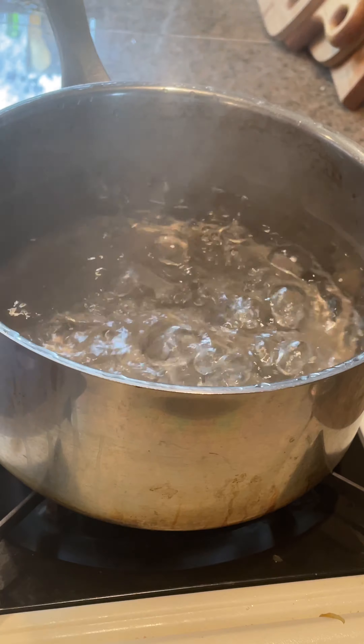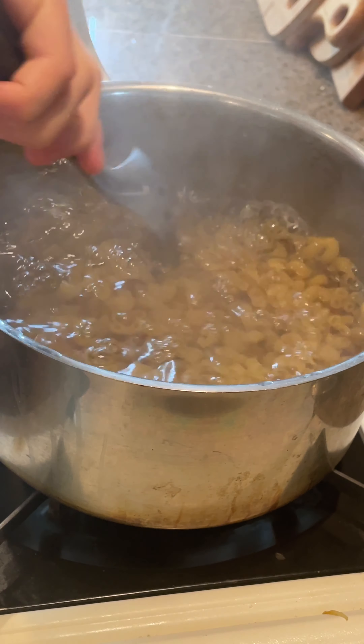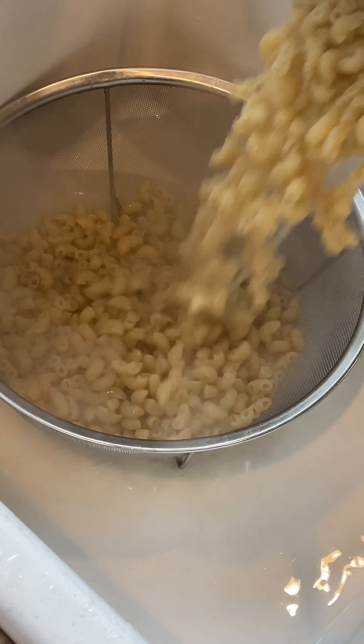In a medium-sized pot, bring salted water to a boil and cook 12 ounces of macaroni to package directions. Then drain and set aside.